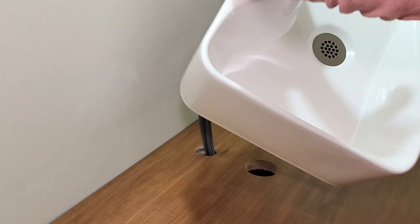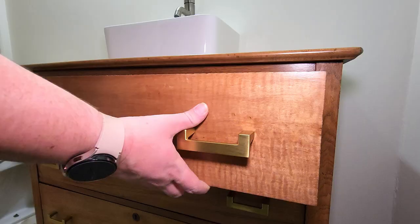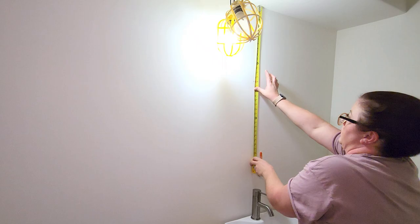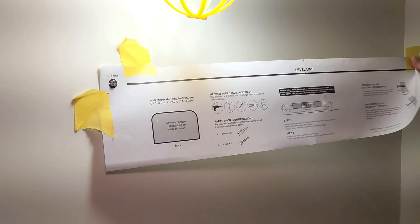Now I was finally ready to put the finishing touches on this bathroom. To go above the new bathroom vanity, I picked up this arched black framed mirror from Target. I found the center point of the wall above the vanity, figured out how high I wanted the mirror to sit, then used the installation guide, drywall anchors, and screws that came with the mirror to get it hung on the wall.